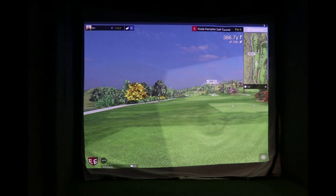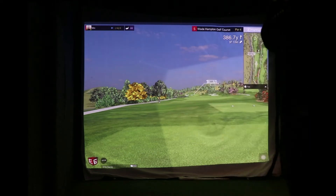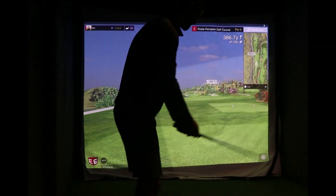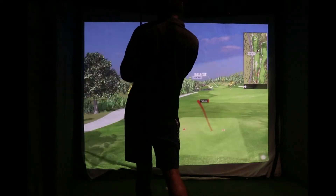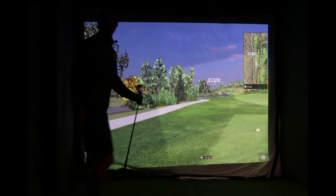Par 4, 386 yards. Let me know if you've got a Mevo on order or a different unit — GC2, SkyTrack. I think they're catching up with the orders now on the Mevo, so hopefully if you are waiting for them it won't be too much longer. Come on — four hybrid. That was an awful swing, but just goes to show it picks it up. Got 260 in now.